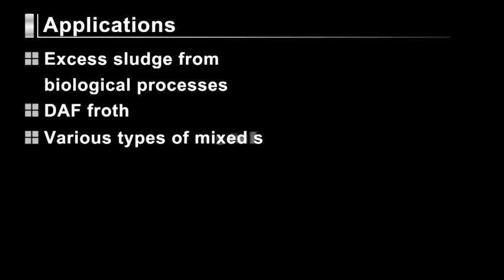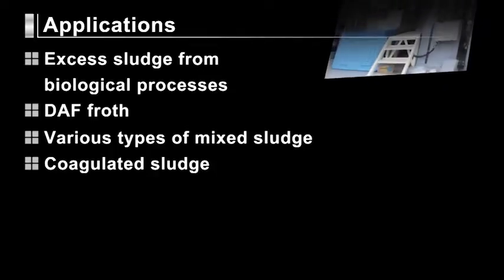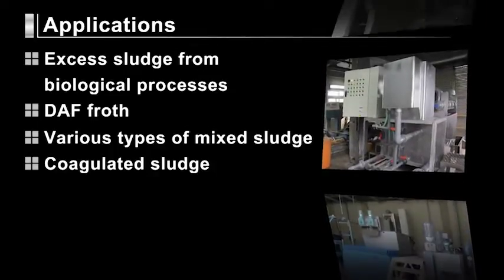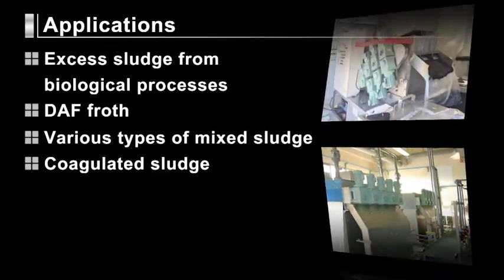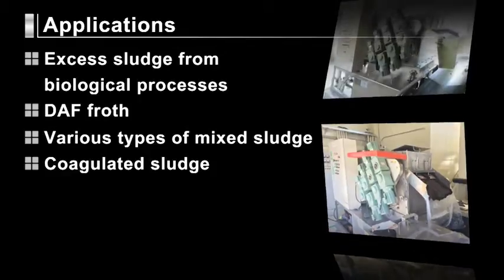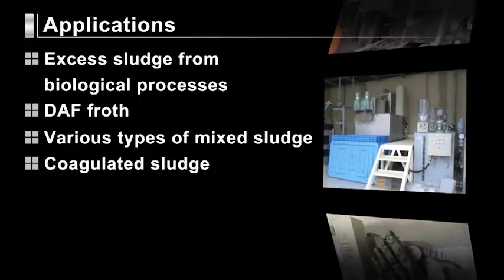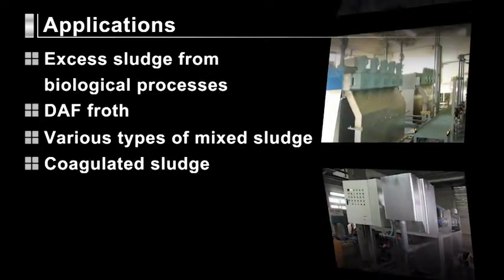Tsurumi dehydrators can handle excess sludge from biological processes, DAF froth, various types of sludge, as well as coagulated sludge. Our MDQ, MDC, and JD series of dehydrators are widely used at food processing plants that produce dairy products, noodles, and other foods, as well as industrial plants, industrial waste treatment facilities, and sewage treatment plants.